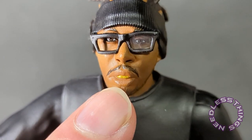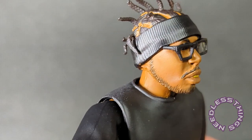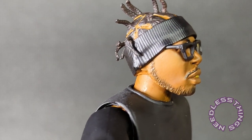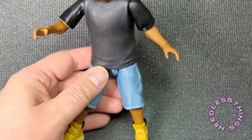He's got the glasses with the missing lens. The gold is shiny — it's like a metallic-looking gold. The headband looks great, the braids look great. They've done a really nice job with the facial hair — it's actually sculpted, and the way they've painted it looks right. This is awesome.